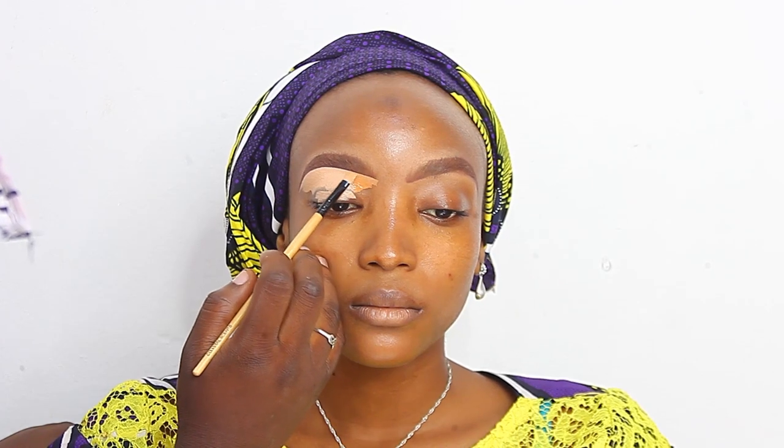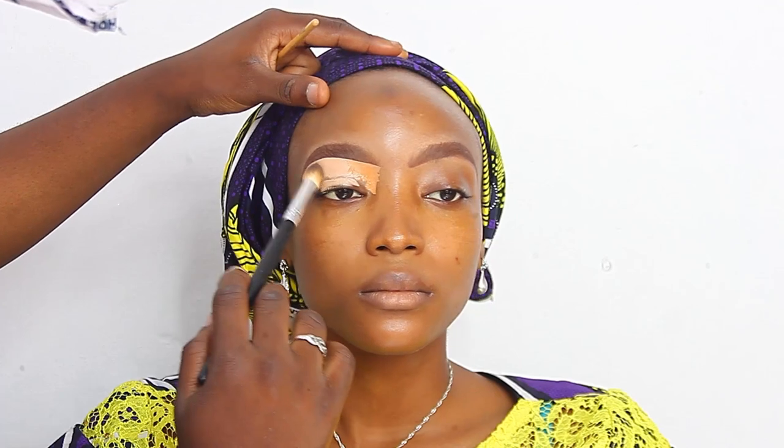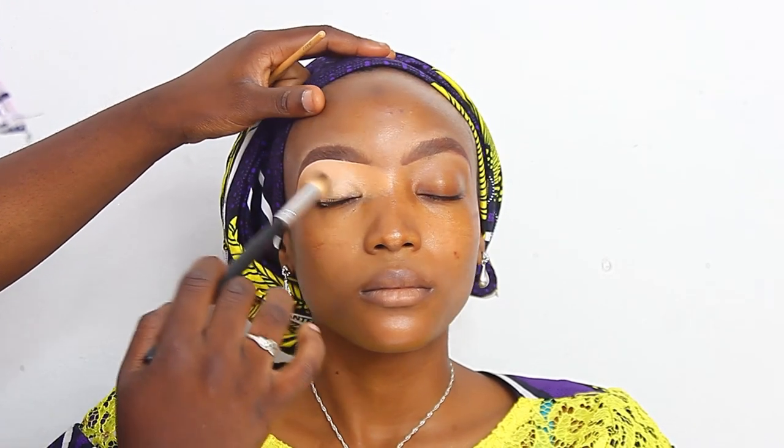I went ahead to powder her brows to mattify them, then outlined them using the Davis brow pencil number 18. After outlining, I filled in the brows and then concealed them using the Ferrari concealer — I wanted to achieve very detailed eyebrows, making sure everything is popping and coming out very well. This concealer is a smooth full-coverage concealer. I then used the Elegale Pro concealer to tone down the outer and inner part of the eyebrows, blending it seamlessly and evenly.